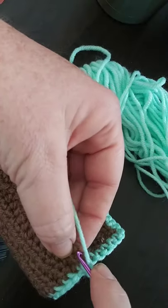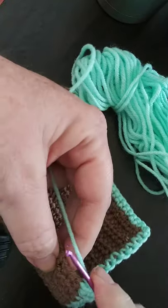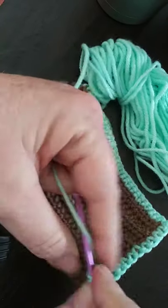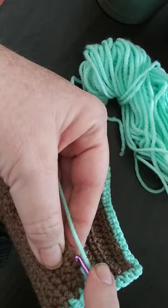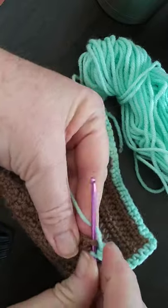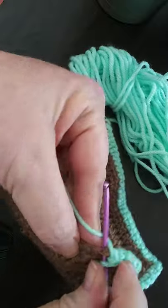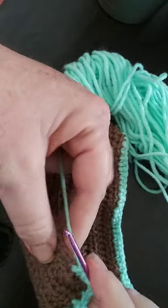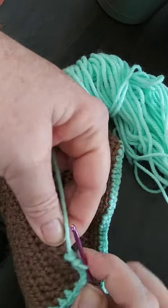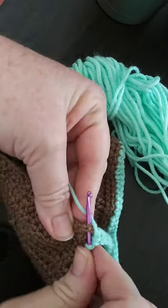Again we'll do the single crochet going all along the edge going back the other way. It gets a little tedious, especially in that beginning row because the chains are a little bit tighter. It just works out that way for me — I guess I need to learn how to do a looser chain.